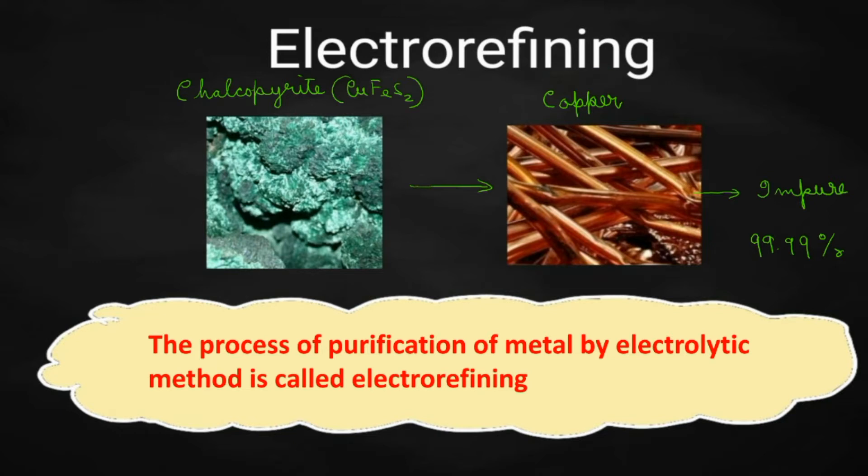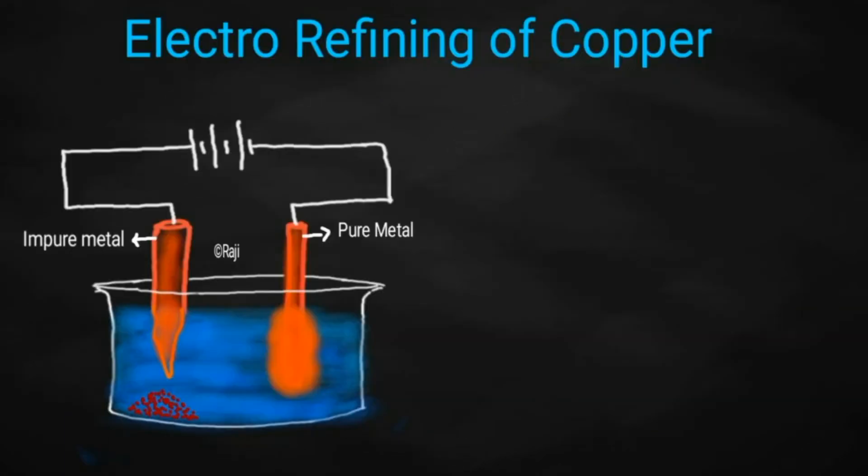What is electrorefining? The process of purification of a metal by electrolytic method is called electrorefining. If you have impure copper, how can you get pure copper out of it? What are the experimental arrangements required for that, and how should this process be carried out? Everything we are going to see.